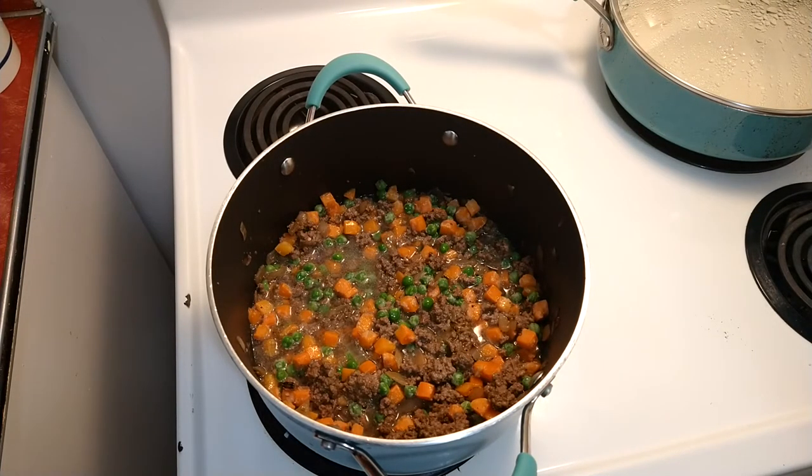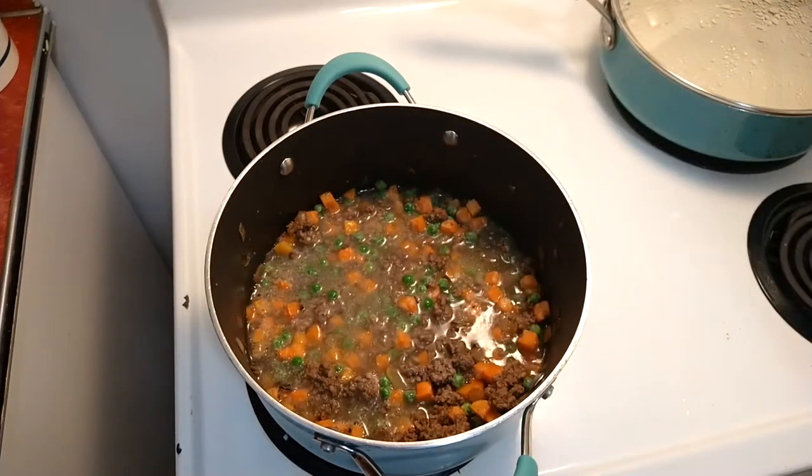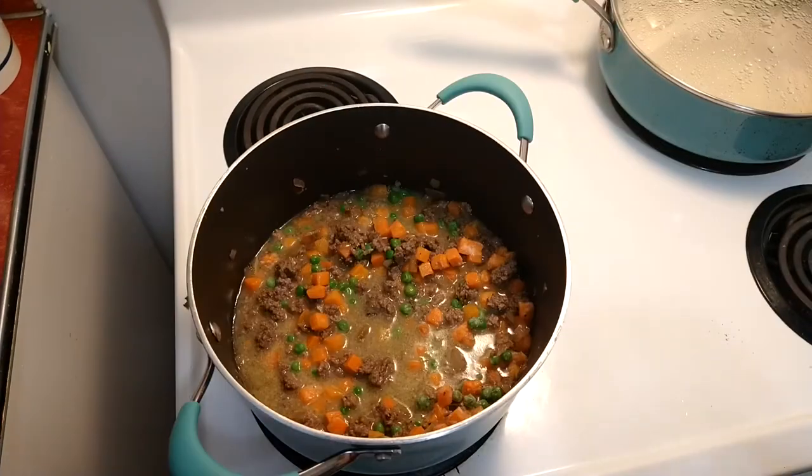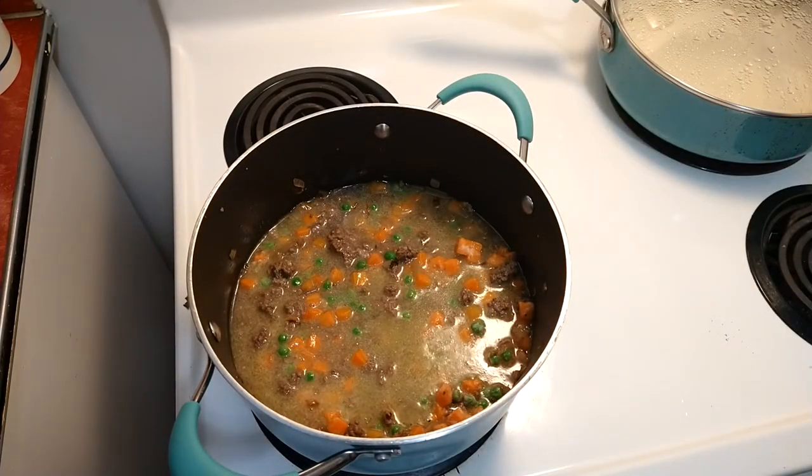Now I'm making the sauce. I'm going to add in three cups of water total — two cups, then another half cup, and then another one cup. I was eyeing it to see how much sauce to make, but three cups came out perfect. Let that come to a boil.